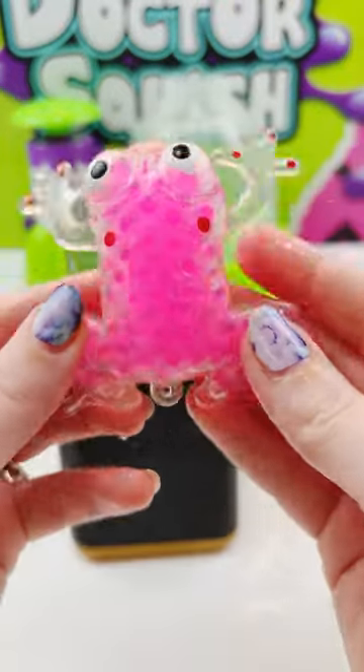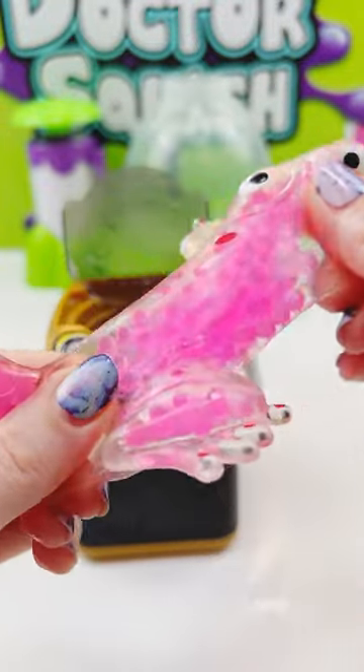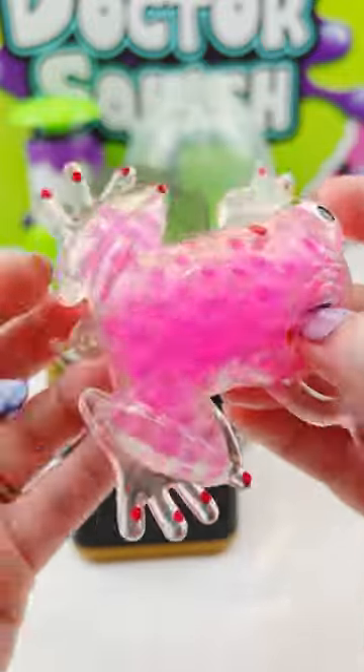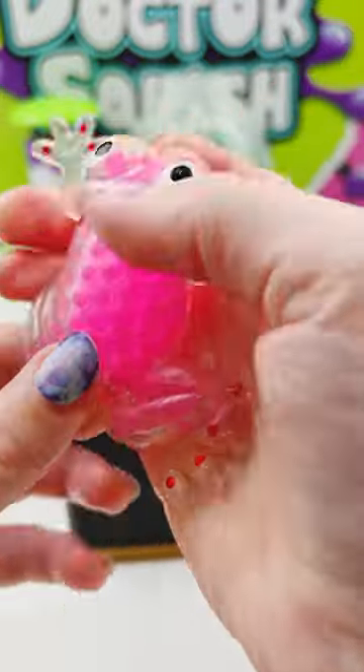Guys, he actually looks good as new. Look how clean — not a speck of dust, not a piece of hair. He's perfect. Thank you so much for this adorable frog, Griffin. I absolutely love him and he washed so well in his little spin ride in the washing machine.